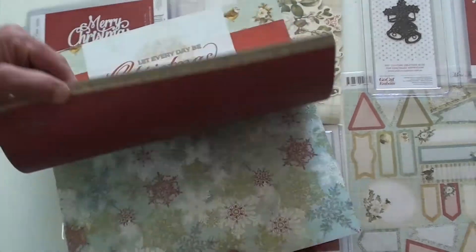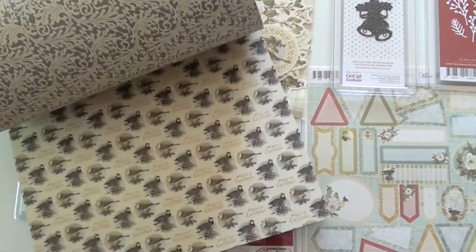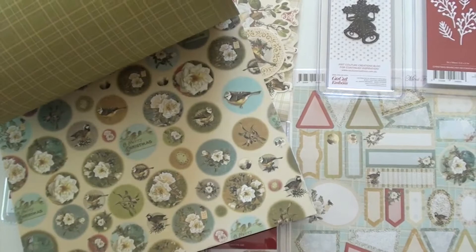And then the pad is 12 by 12 with some great designs. You're going to find all of this at Blue Moon Scrapbooking.